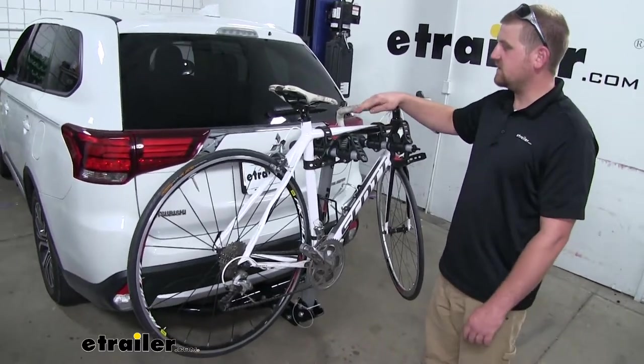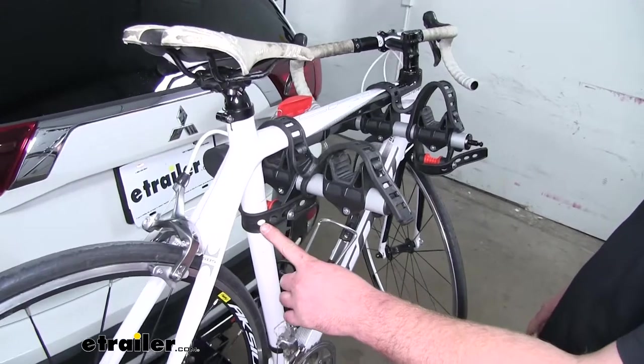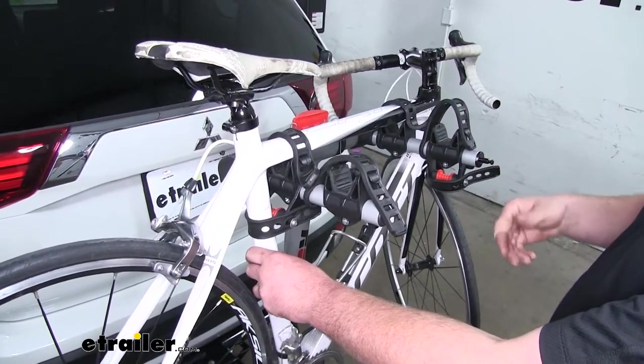We're going to have two straps here on the top two. We're also going to have a strap down here which will act as an anti-sway strap to help eliminate any side-to-side movement.